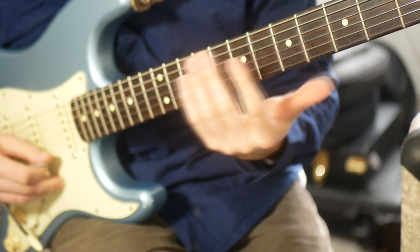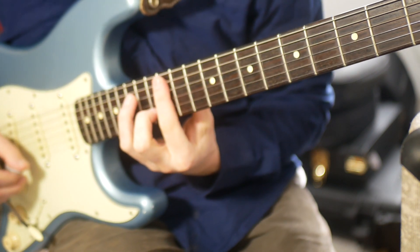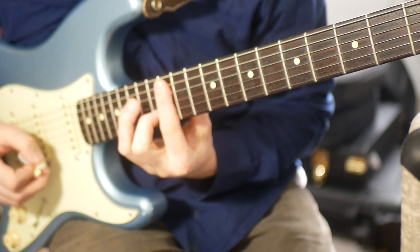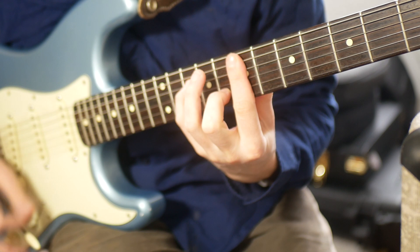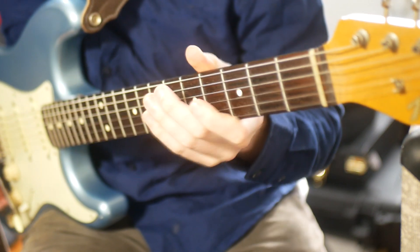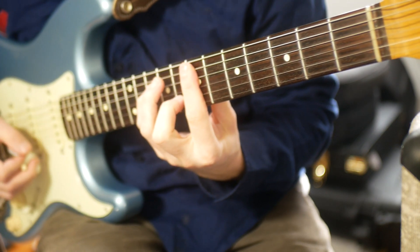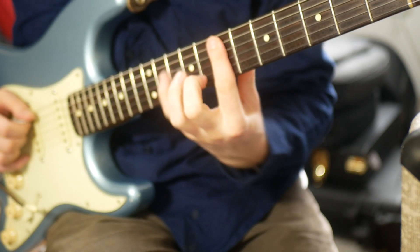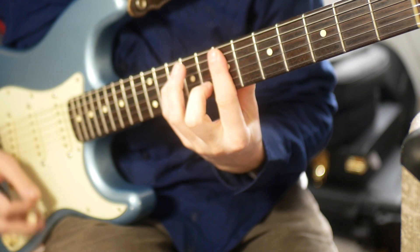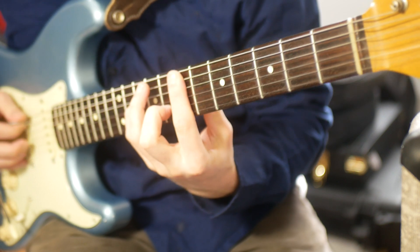You can also play this over chord IV — in C major, we would be playing over an F major, so we'd start on an A. We're barring with this finger and then just playing a C. That's like a C major seven add nine, but in first inversion.